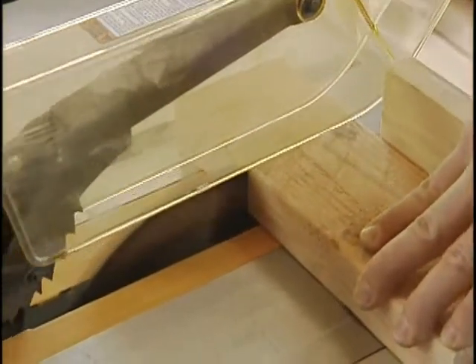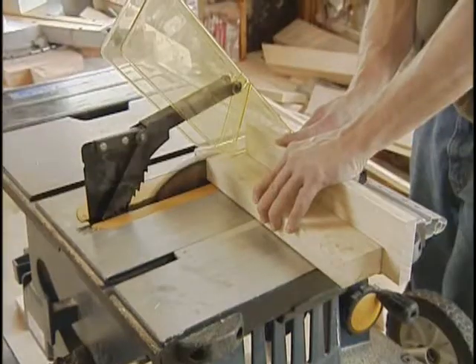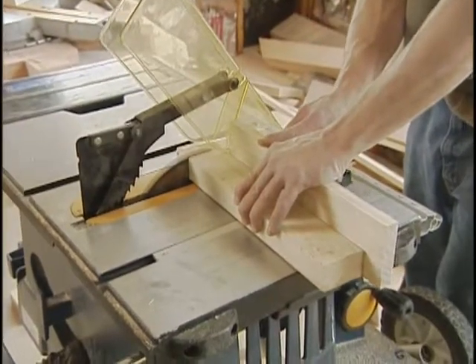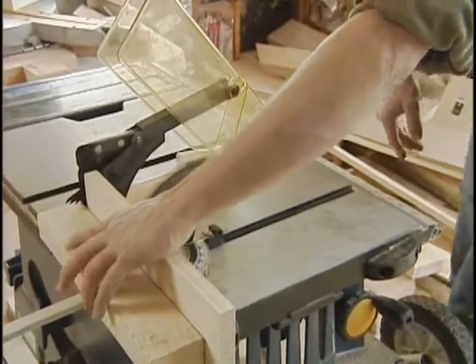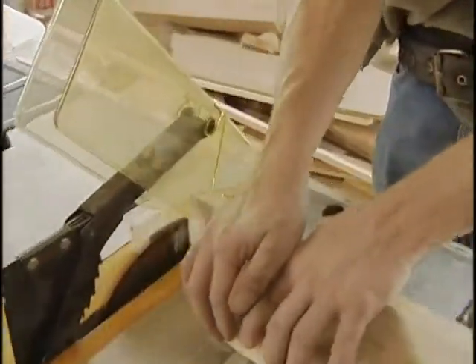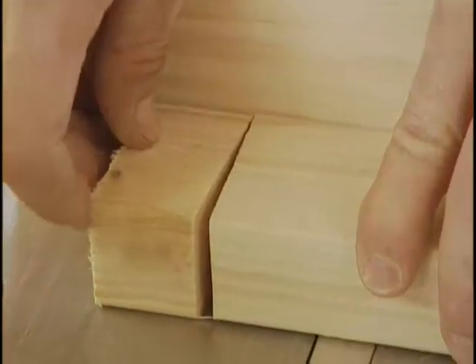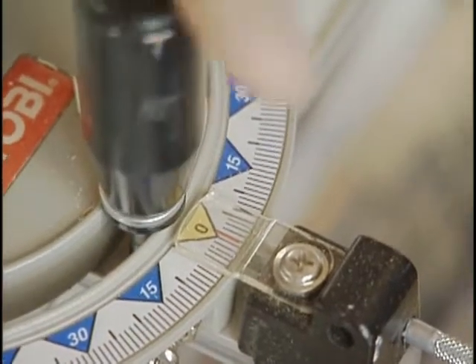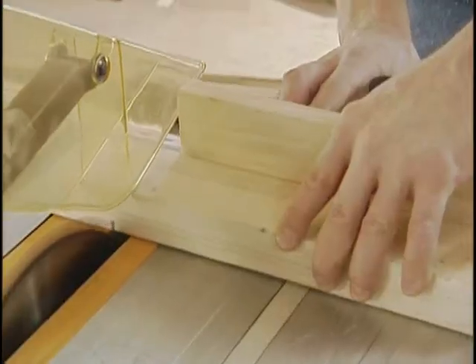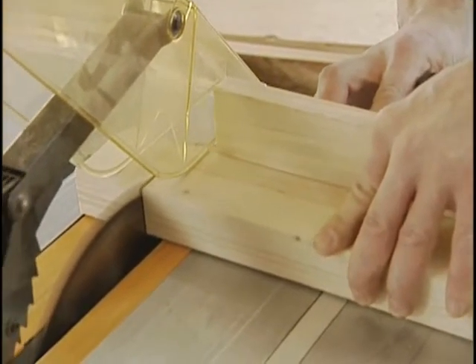For best results, cut one end of each board, set the stop, and cut to the length at the other end. Once you're set up, set the miter gauge to zero — the setting for a square cut. Make a cut, turn off the saw, and test for square the same way you did on the miter saw. Flip one of the boards over, put them both against the fence, and look for a gap where they meet. Make any necessary adjustments and reset the pointer so it points directly at zero. If the stops built into the miter gauge keep you from getting to the right setting, loosen them as described in your owner's manual.